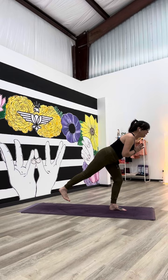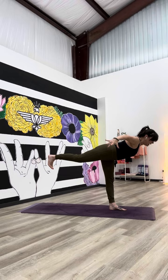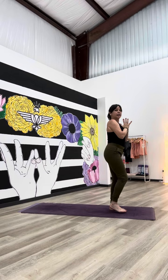Continue to press heavy through that left foot as the right leg lifts up. The hands can stay at your heart, or they can airplane out to the side, or they can reach overhead. When you're ready to come out, hands back to heart, step that back foot down, and then step it forward.